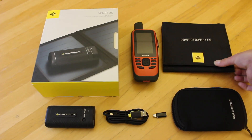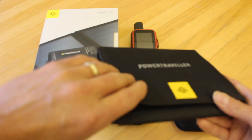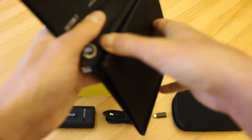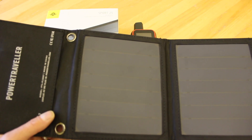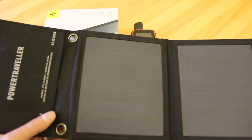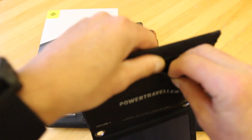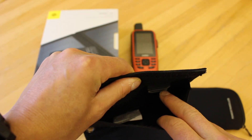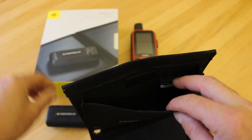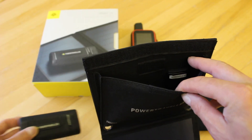We also have in with this kit the Falcon 7 solar panel. This has four metal eyelets on it so you can attach it to something like a backpack. We do actually get a couple of carabiner clips in with the pouch. The panel itself only weighs 230 grams, and inside the little pouch there's a connection behind a rubber block to connect the supplied cable to the Power Traveller Sport 25, so it can actually sit in the pouch while it's charging.